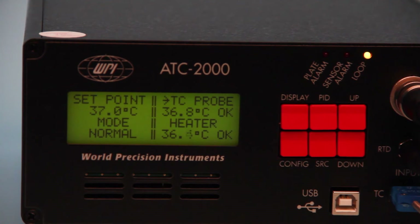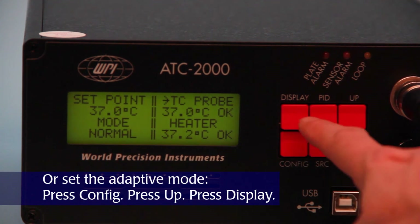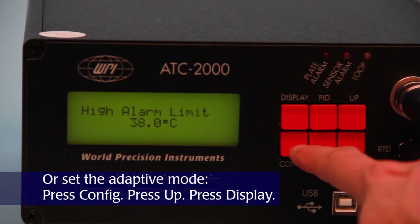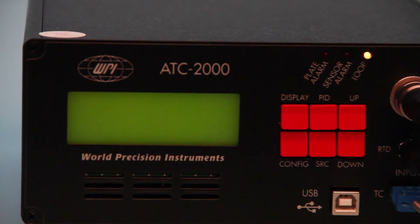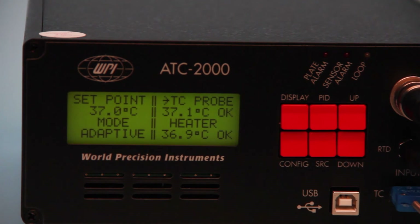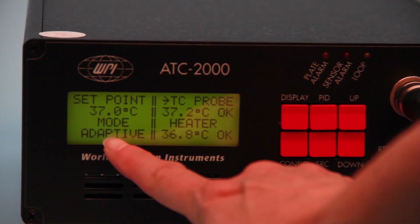The new adaptive mode automatically adjusts the heat output for the animal size and environmental factors. To use the adaptive mode, press config until adaptive mode enable displays. Press up, then press display to save. Once enabled, adaptive appears as the mode on the main display window.